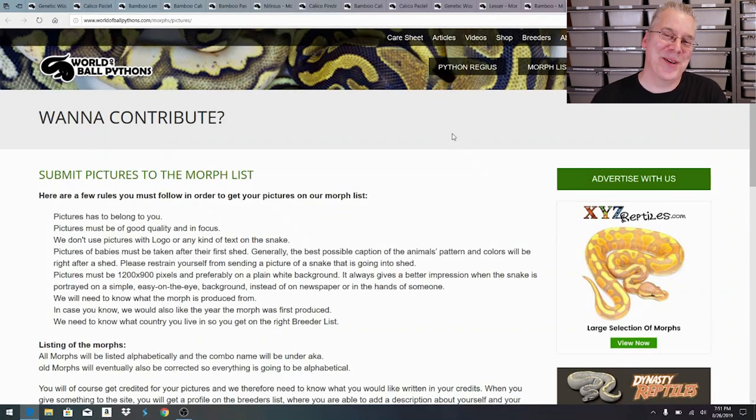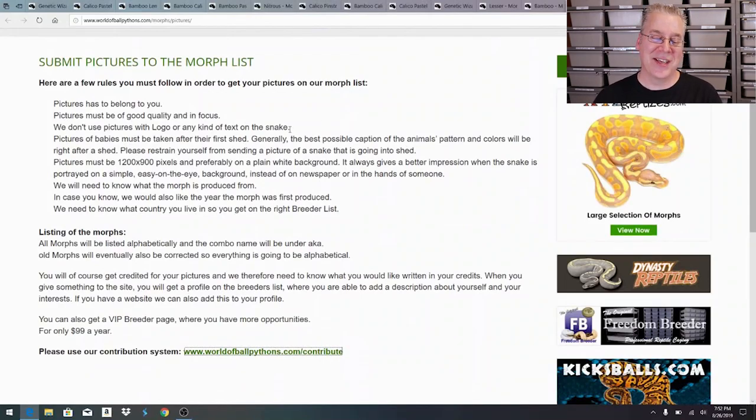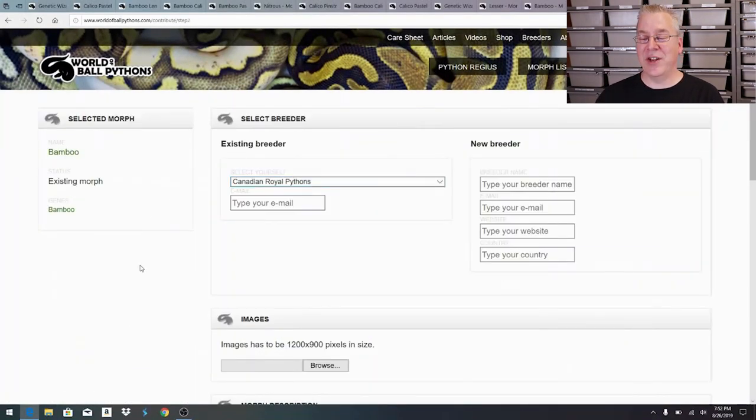I was poking around World of Ball Pythons and you can actually contribute your own pictures. You come to the submit pictures page - photos need to be on a white background, 1200 by 900 pixels - and you can put your name as the breeder, which is pretty cool. I'm actually not listed yet but I could add my info and take credit for that picture and have it on World of Ball Pythons.